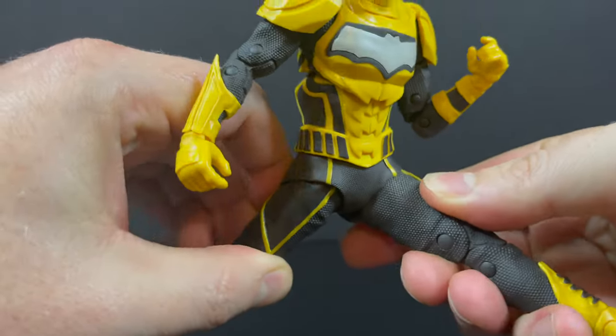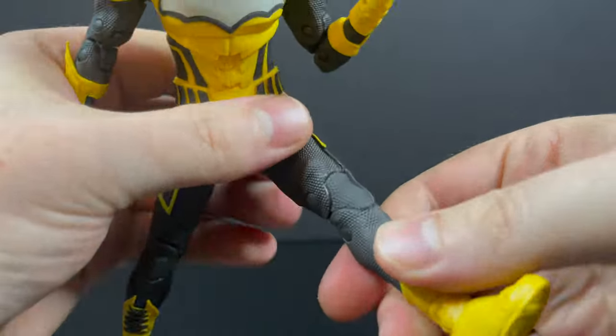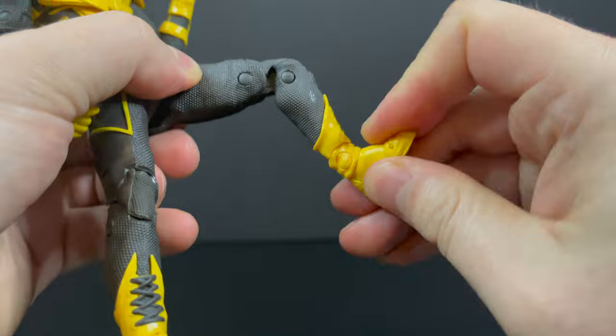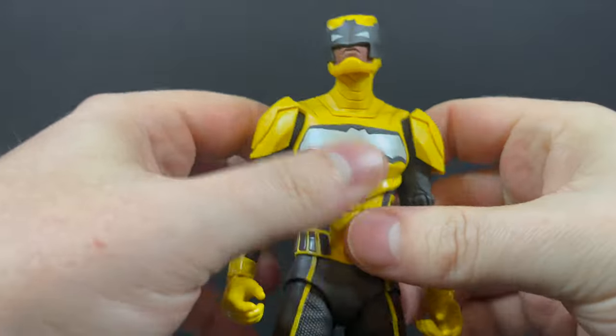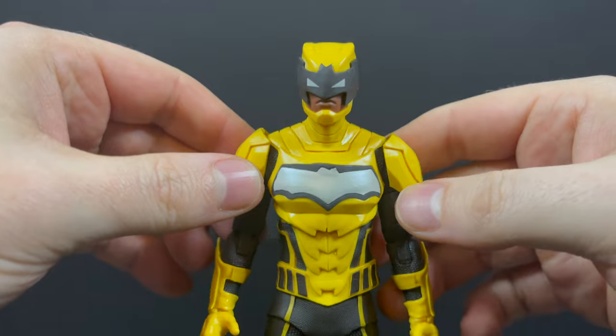This is a good example of the quote-unquote diaper working for a figure because it melds into the costume. He's got double-jointed knees, really nice texture, and great boots. Everything works on this figure — it's overall a nicely articulated figure and I'm very happy with it, even though I couldn't tell you much about Duke Thomas as The Signal.